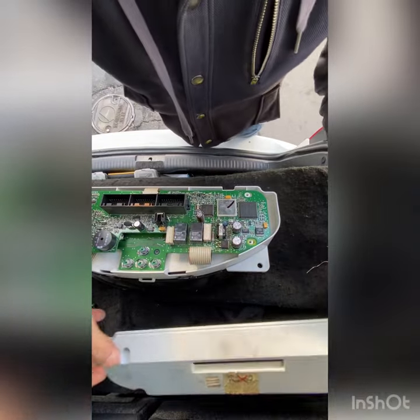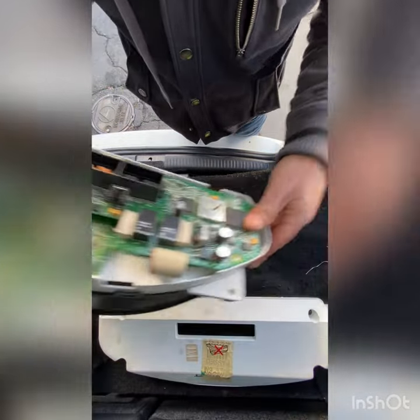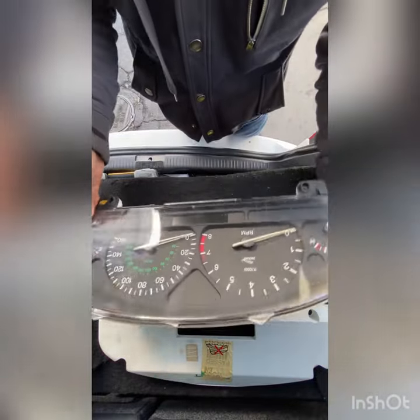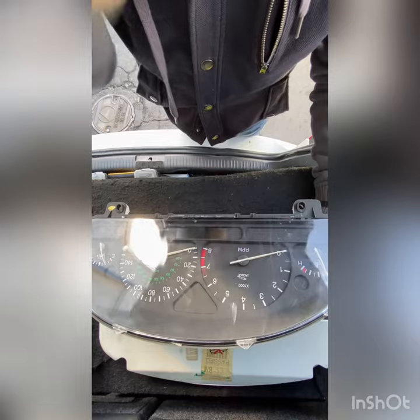After removing the speedometer panel from this 2001 Jaguar, we're gonna try to fix the LCD display if it's not working.